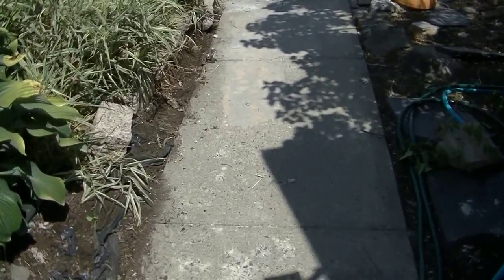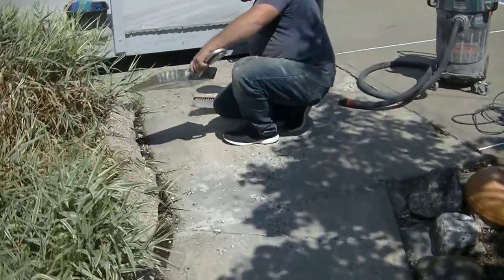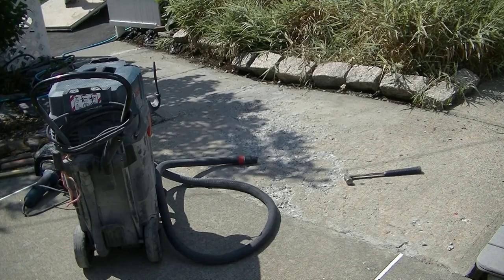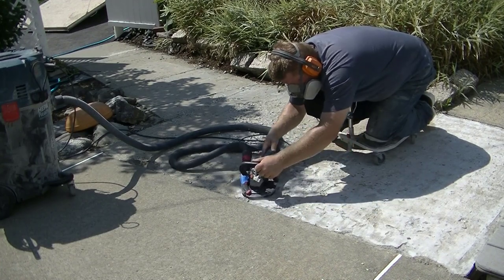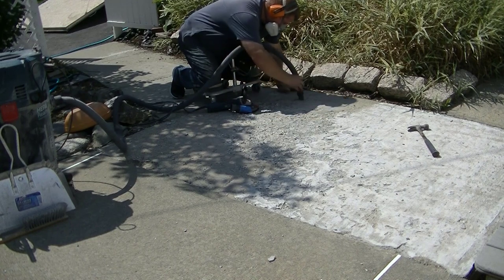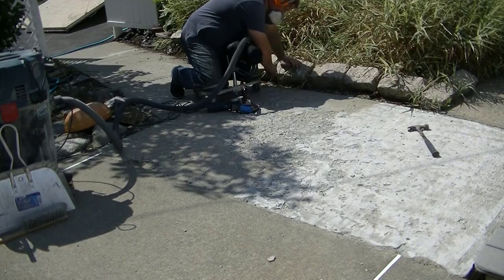Hey everybody, Mike here with Everything About Concrete. This is a follow-up video from a repair we did two years ago. I made the original video about a year ago, and I got a lot of really good comments on it about how we did it and how it came out — and also a lot of negative comments. There were a lot of people asking about the follow-up and how it lasted. We live in Maine, so we get a lot of freeze and thaw cycles, so I understand people being skeptics.